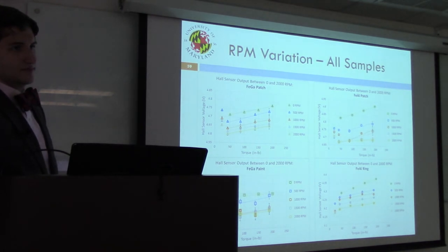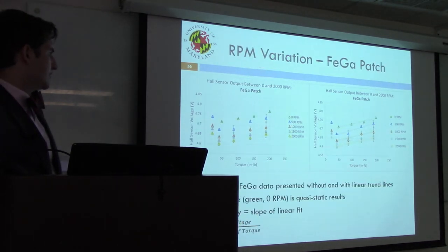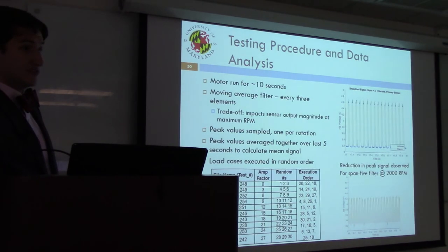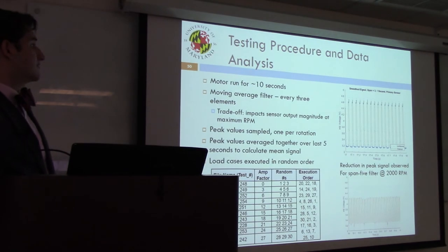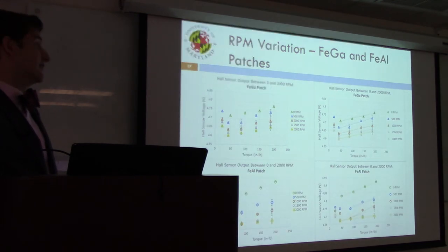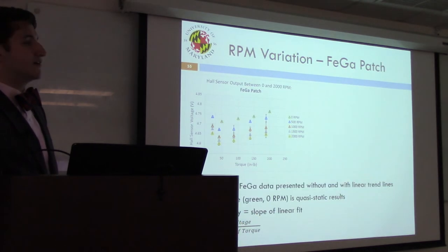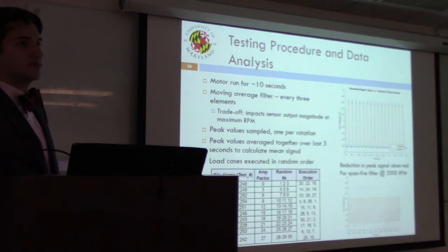A question asks why behavior changes with RPM. At least in part, the change is due to how the data was processed — using a span-three moving average filter. At low RPM, a large number of data points are available at each peak, but at higher RPMs, perhaps only about three data points are captured at the peak, so the moving average filter reduces the peak values more significantly. The span-three filter was chosen as the best option: a higher span filter was also tried but resulted in even larger signal reduction.